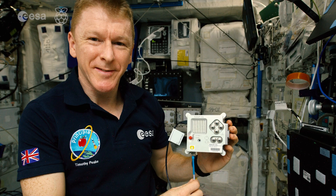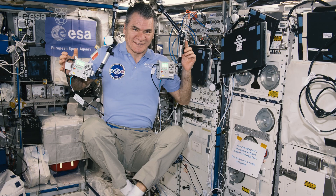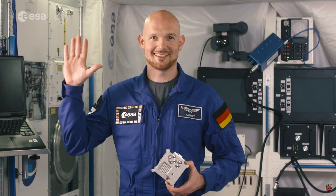Since then, they've been used to run programs for more than 35,000 young people. Many of my astronaut colleagues and I have all acted as ambassadors for the challenge.